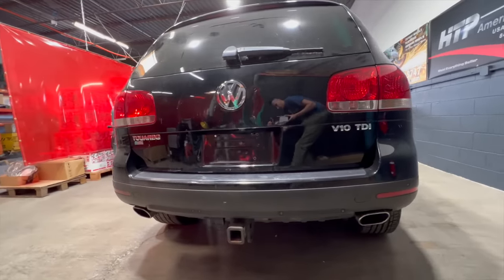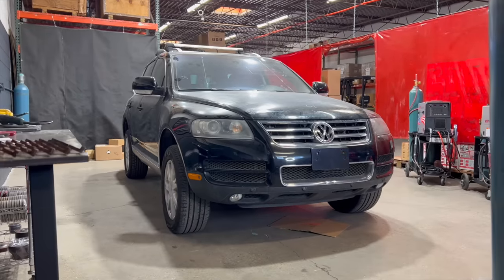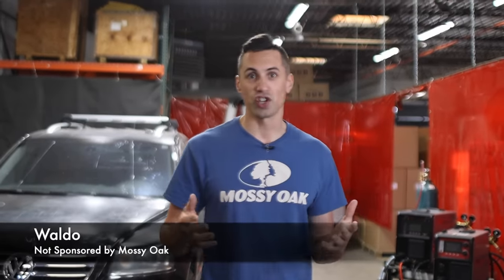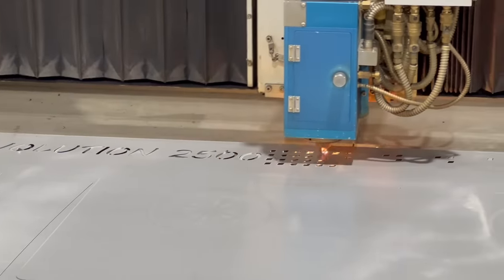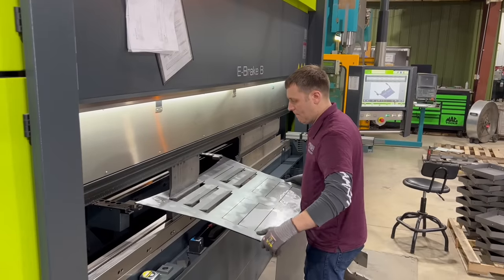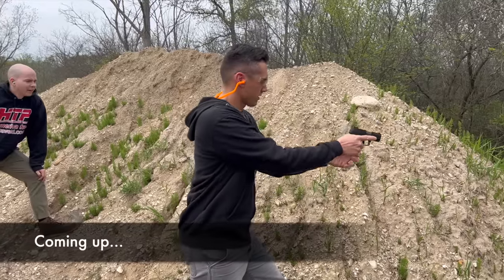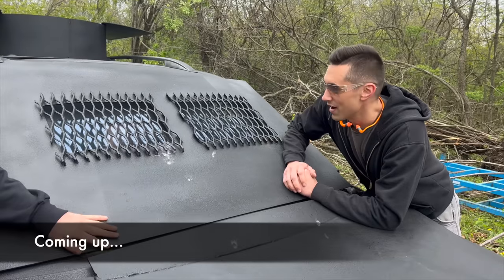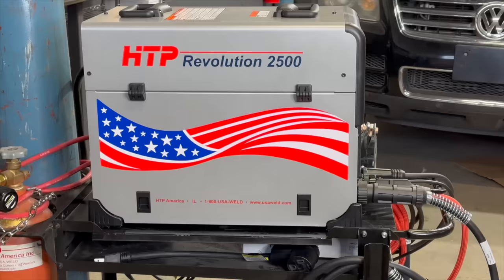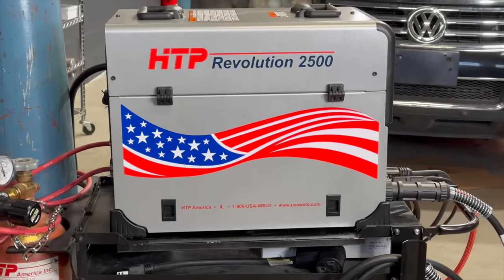We obtained Sam Crack's Volkswagen Touareg with a V10 diesel and decided it would make a great base for an armored car. I'm at the HTP workshop here in Chicago with several other YouTubers. Before we arrived, Peter Zila already had our materials laser cut and bent with a press brake. In theory, all we have to do is assemble the pieces and weld it up — and then of course we can test it. We were also really excited to use the sweet new HTP Revolution 2500, but more on that later.